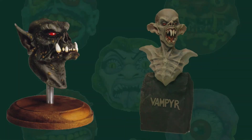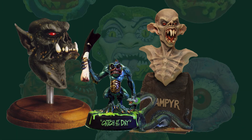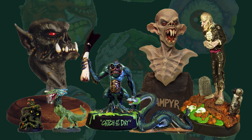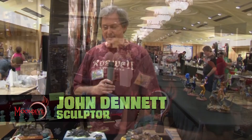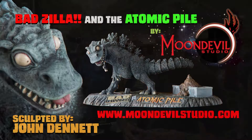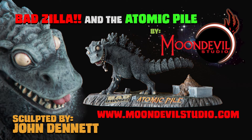John Dennett has been working in the modeling and miniature gaming field since the miniature market and garage kit hobby began. He is one of the best sculptors in the industry and a great guy. Check him out on our Wonderfest 2015 Show 4 Part 1 episode and Monster Model Review number 159, our Wonderfest 2014 episode. Make sure to check out his website for Badzilla and the Atomic Pile, along with all of his other great pieces at www.moondevilstudio.com.